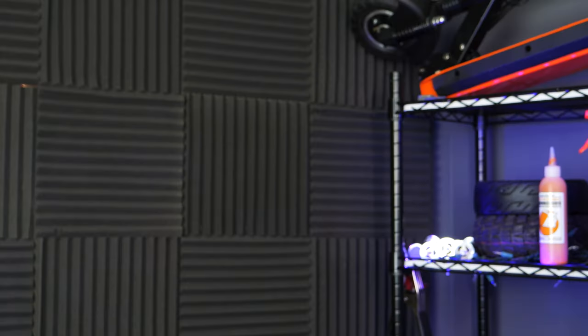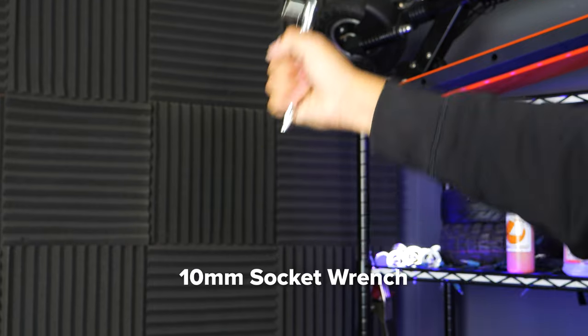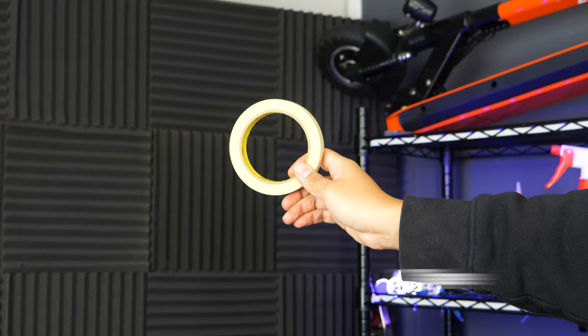For this task, you'll need a 3, 4, and 5mm hex key, hammer, 8mm wrench, 10mm socket wrench, vise grips, needle nose pliers, torch, tape, and some zip ties.